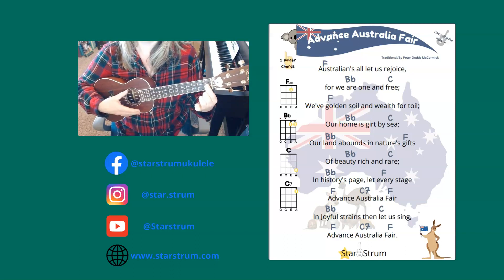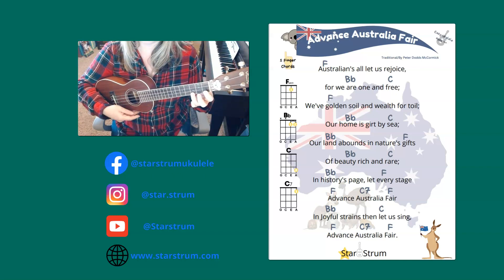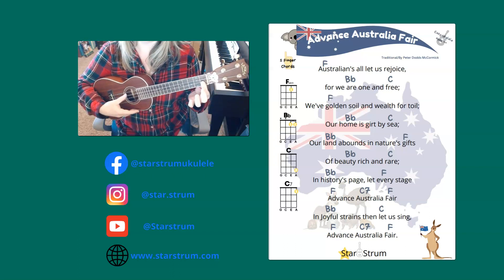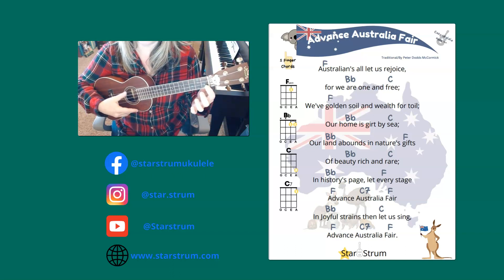Australians all let us rejoice, for we are one and free. We've golden soil and wealth for toil, our home is girt by sea. Our land abounds in nature's gifts of beauty rich and rare. In history's page, let every stage, Advance Australia Fair.